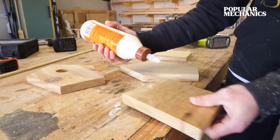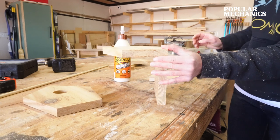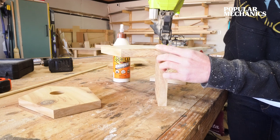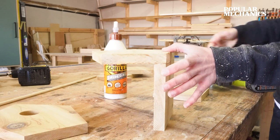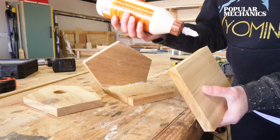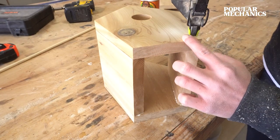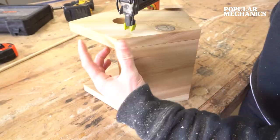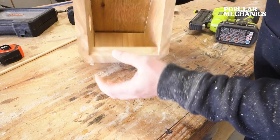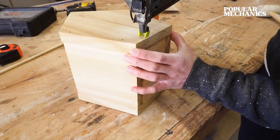Using wood glue rated for exterior use, glue and nail the side pieces between the front and the back pieces of the birdhouse. If you don't have a nail gun, you can use exterior wood screws or just a hammer and nails as well. Then place the bottom into the birdhouse — I found it easiest to insert the bottom piece through the top and use a mallet to tap it in place. Now you can nail or screw this piece in place.